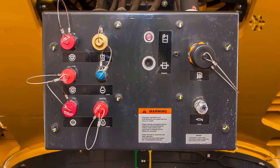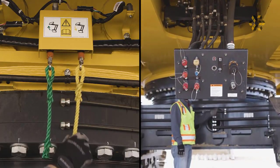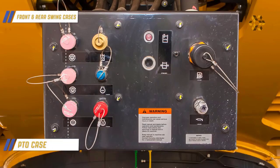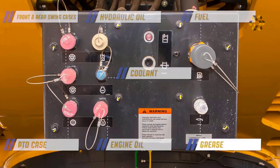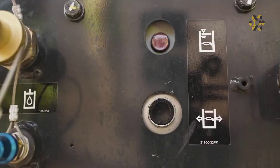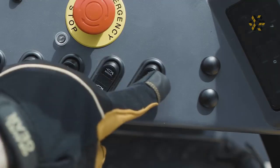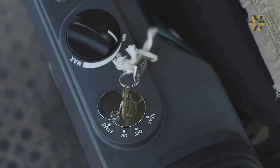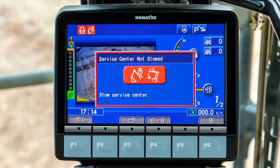A service center streamlines the drain and fill process for fluids. It can be raised and lowered easily using controls located at ground level. The control panel is equipped for draining and filling the front and rear swing cases, the PTO case, hydraulic oil, coolant, engine oil, fuel, and grease. The grease lamp illuminates red when the system has become full — stop grease delivery when filled. Use the grease switch to release pressure from the supply hose before removing it from the service center. The service center has a lock-unlock switch in the operator's cab. The lever lock must be down and the key switch on for lowering; the engine must be running to raise the service center. The machine controls will not function if the service center is not stowed properly.